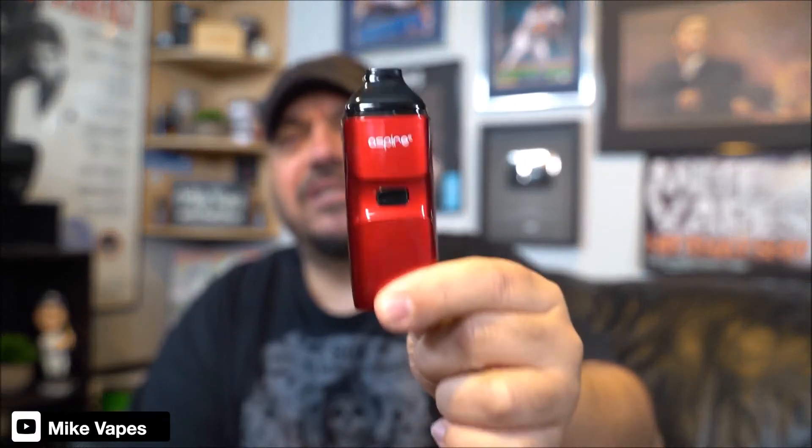I think they nailed it — they nailed this one. Even the USB port is on the side, which I like. There's venting on the bottom; they did a good job with this one. They're gonna sell a ton of these.